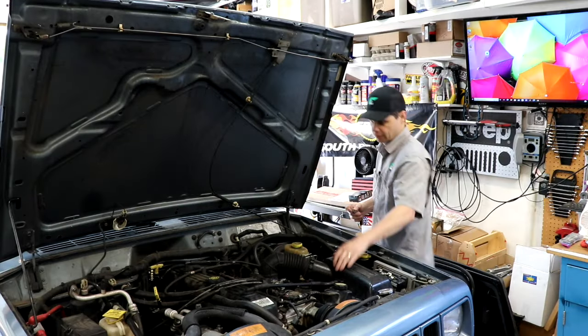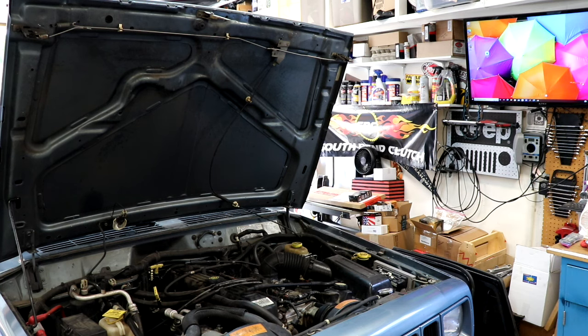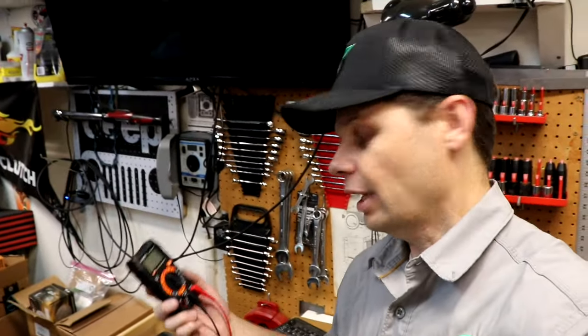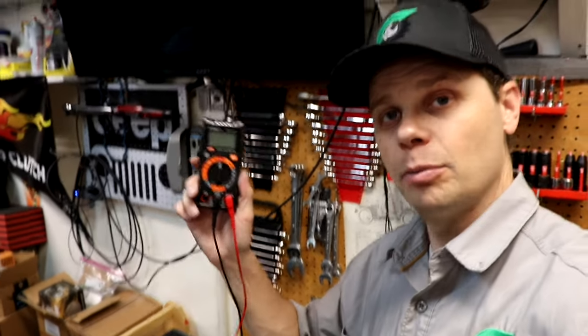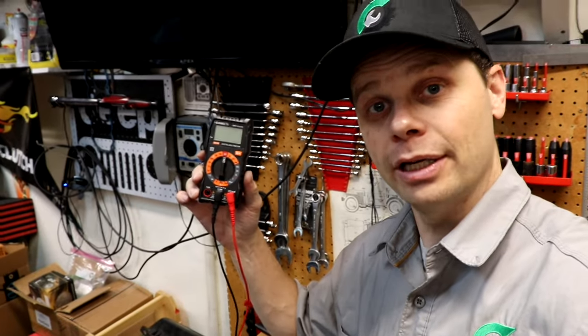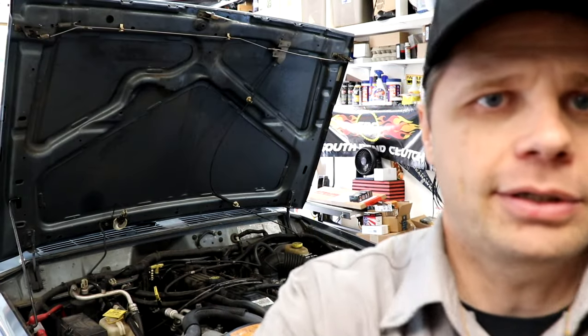Everything is out of the way — let's see if it fires up first try. No problem! If you don't have yourself a multimeter, I will be sure to include an Amazon link in the description below for the one I'm using. It's a really handy tool. Let's see if we can do a hat toss here — one try. Hey, not bad!